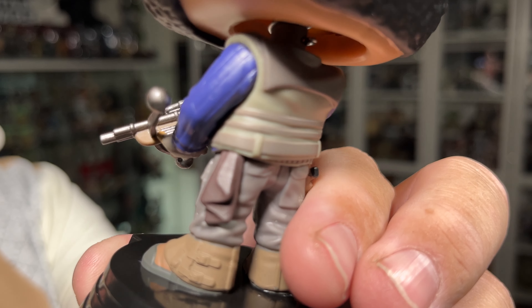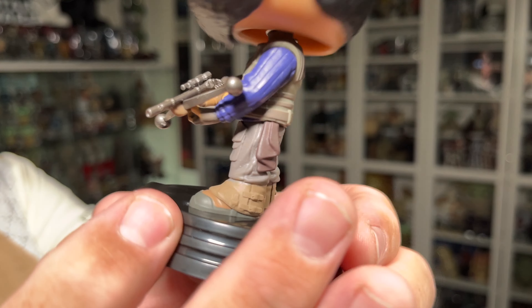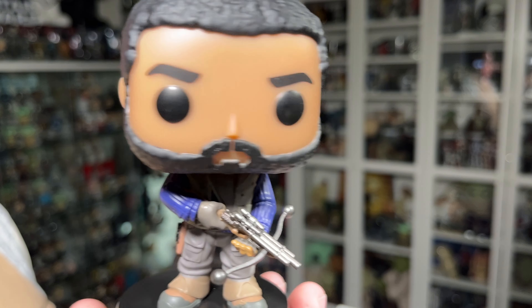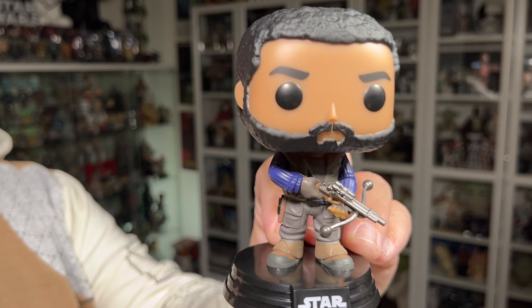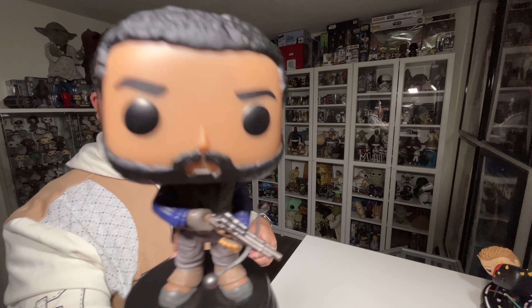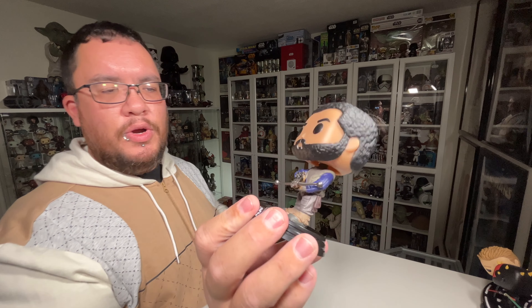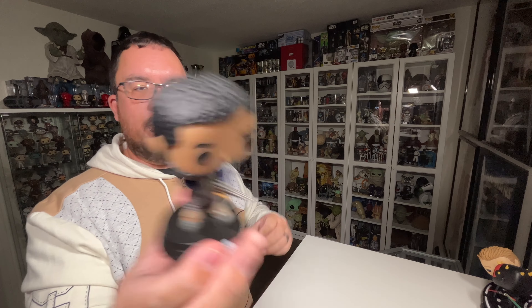They're getting better with the details — the ruffles in the pant legs show they're a bit baggier on him, and you've got the buckles on the boots. There's also a blaster in his holster, which is a nice little detail, plus what looks like a rag coming out from under his vest along with little snaps and buckles on the vest itself. They did a pretty decent job on the details of the bow caster as well. The head and face look like a good representation of how the character looks in the series.